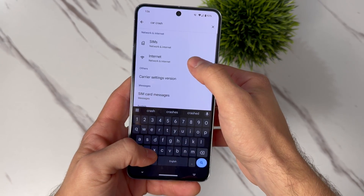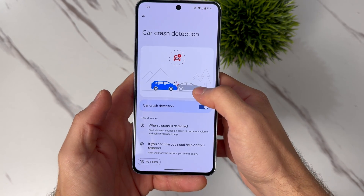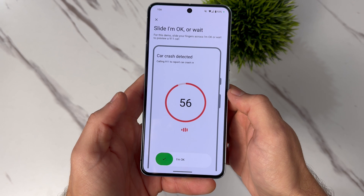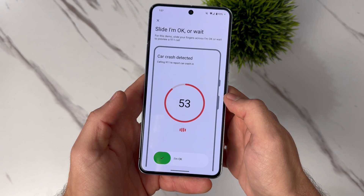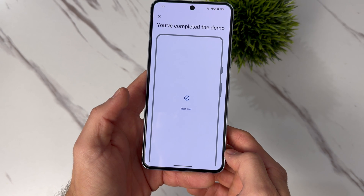Did you know both the Pixel 8 Pro and the Pixel 8 can actually let others know if you've gotten into a car accident? To set this up, go into Settings and search 'Car Crash,' then scroll down and select Car Crash Detection. Tap on it and make sure you turn it on. Hopefully you'll never need to use this, but if you do get into a car accident, your Pixel will know. You'll have 60 seconds to respond — if you don't, 911 will automatically be called and your location will be provided. If you do respond within 60 seconds, you can select either No Crash or Minor Crash. If you have your emergency contact set up, not only will 911 be notified, but your emergency contacts will be notified as well, and your location will automatically be sent to them. Every single second after an accident is really important.